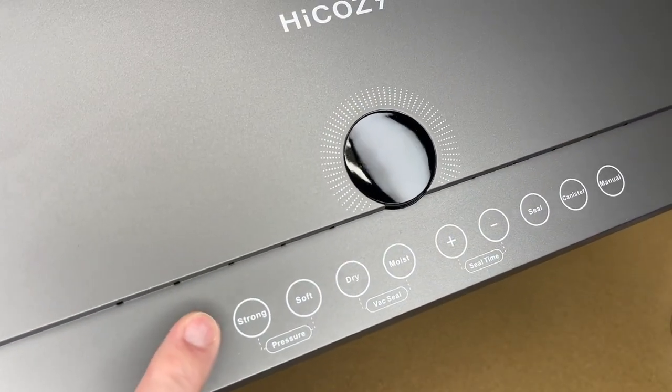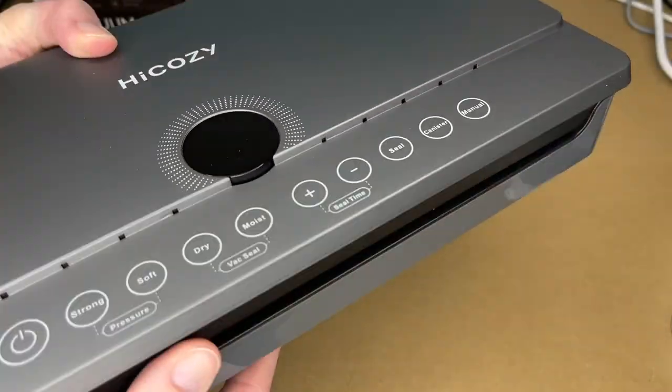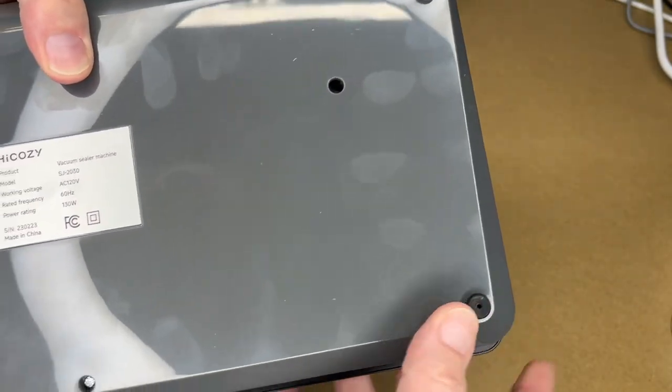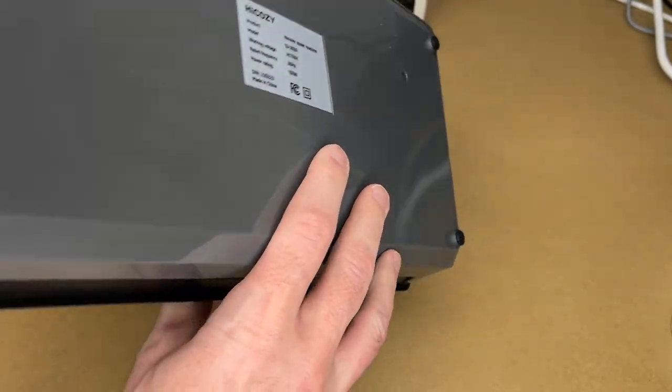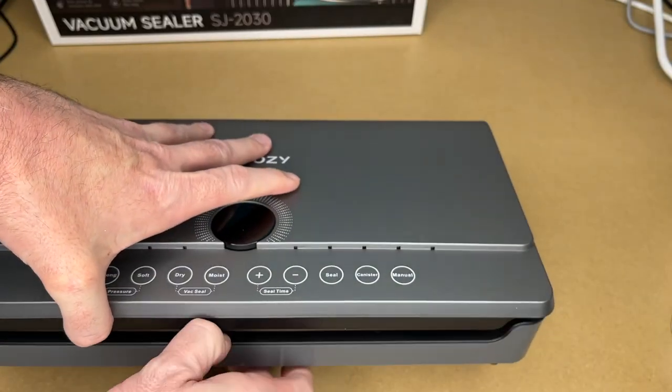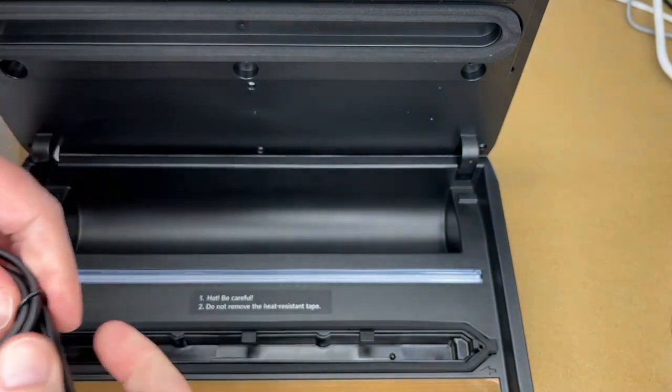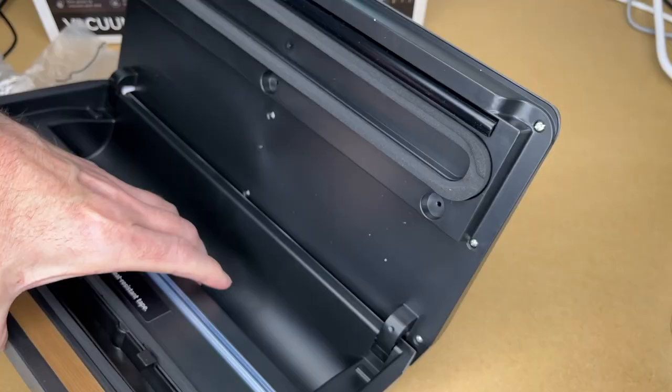Taking a closer look: we have the display, and the buttons are touch buttons — not clicking. There's a vacuum port on the side, power input on the left side, and rubber feet on the bottom. The max power rating is 130 watts.